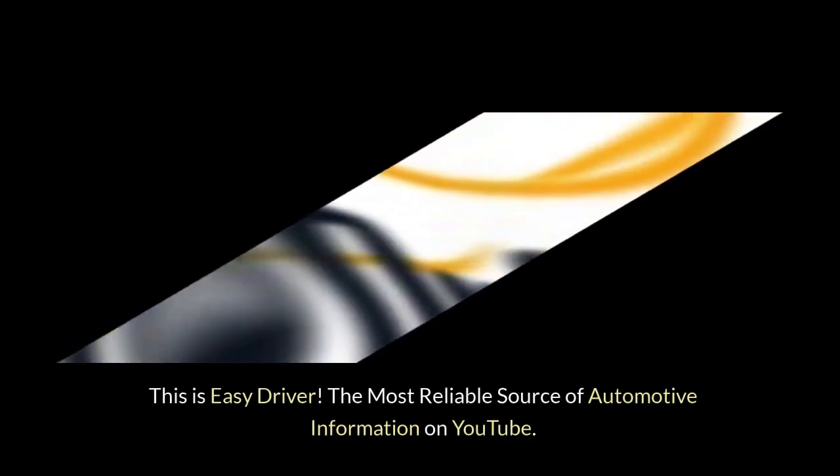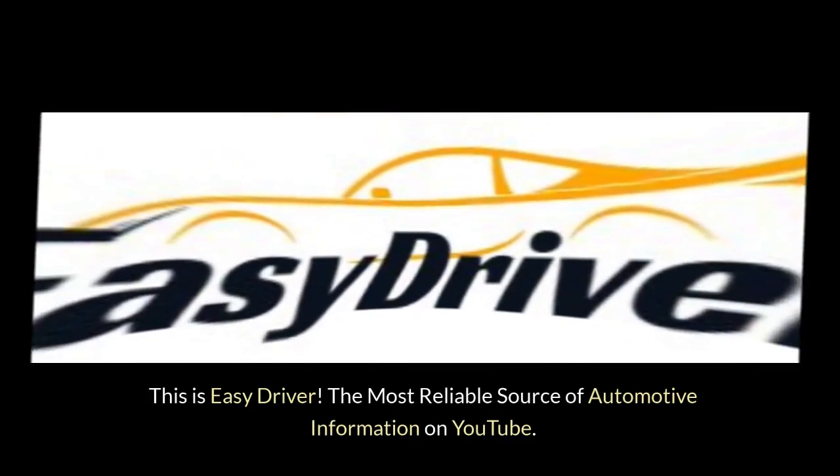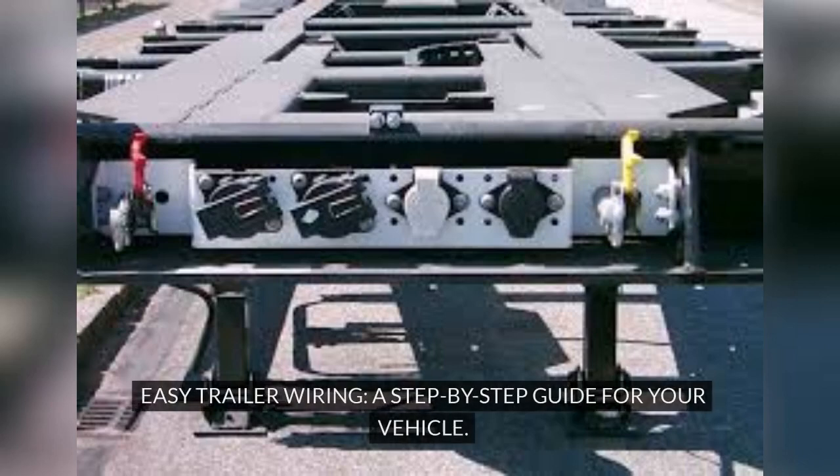This is Easy Driver, the most reliable source of automotive information on YouTube. Easy Trailer Wiring — a step-by-step guide for your vehicle.